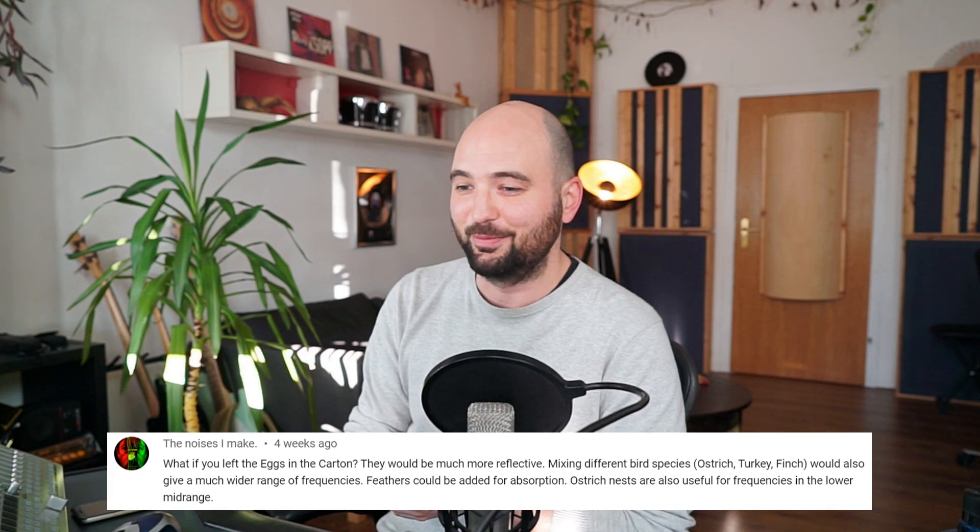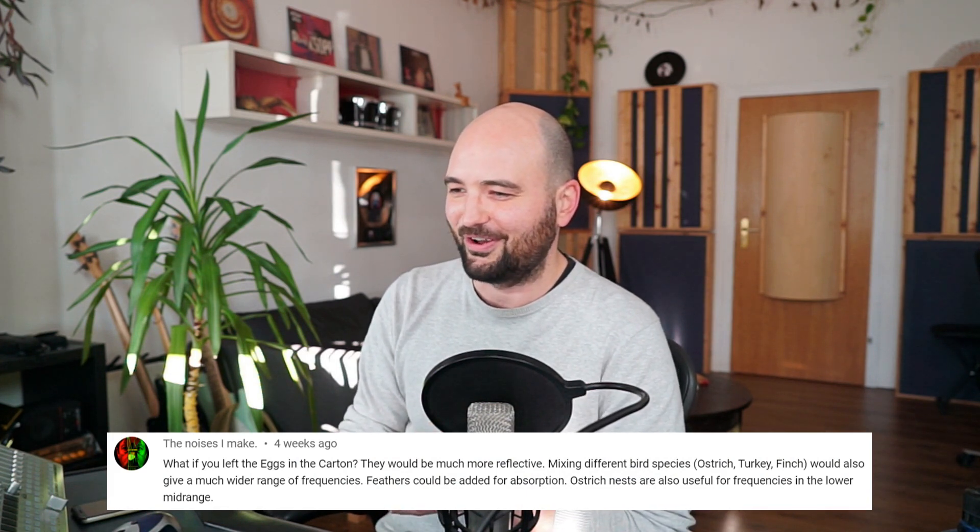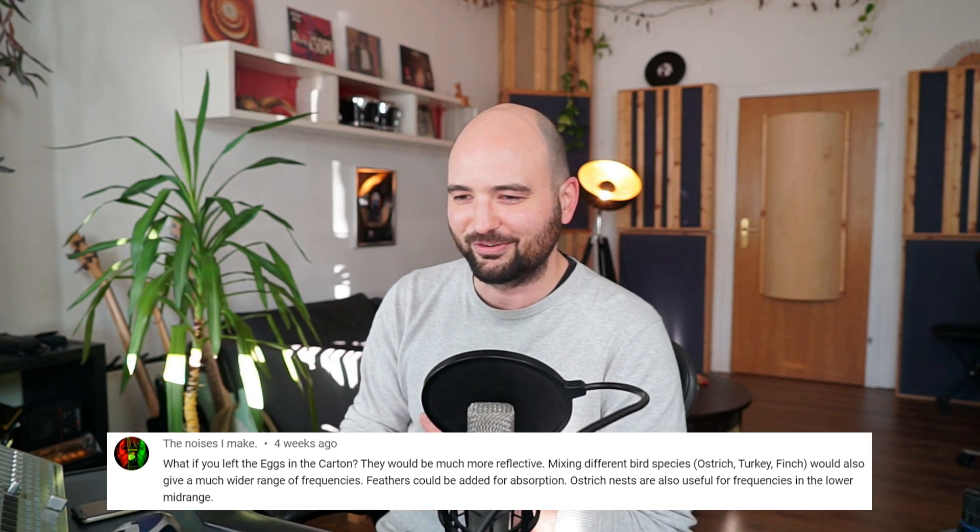And here's another one by TheNoisesIMake on the same egg cartons video. He says: what if you left the eggs in the carton? They would be much more reflective. Mixing different bird species — ostrich, turkey, finch — would also give a much wider range of frequencies. Feathers could be added for absorption. Ostrich nests are also useful for frequencies in the lower mid range. Seems like you really put some research behind this — excellent. Ostrich nests for the lower mid range — those big nests really break up those frequencies well. Thanks for that. And yeah, I'll leave it on that note. Thanks for watching. As always, let's get back to learning to trust our ears and having fun making music in the studio. I'll see you soon.